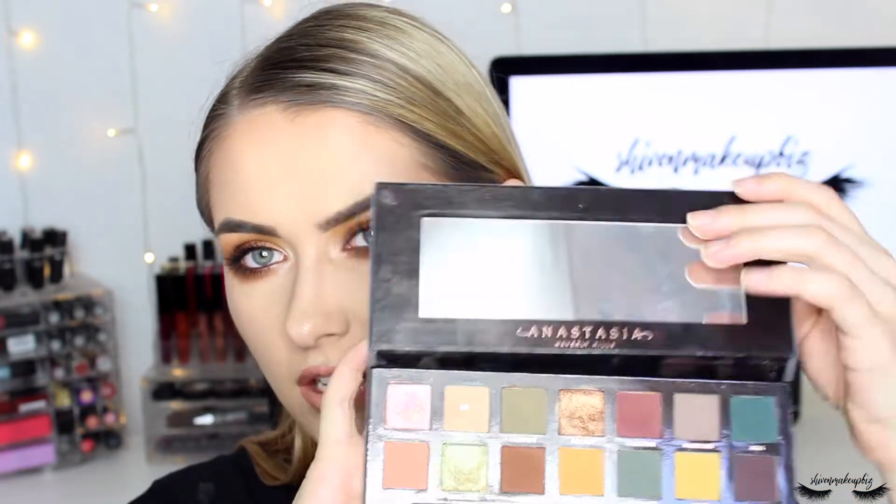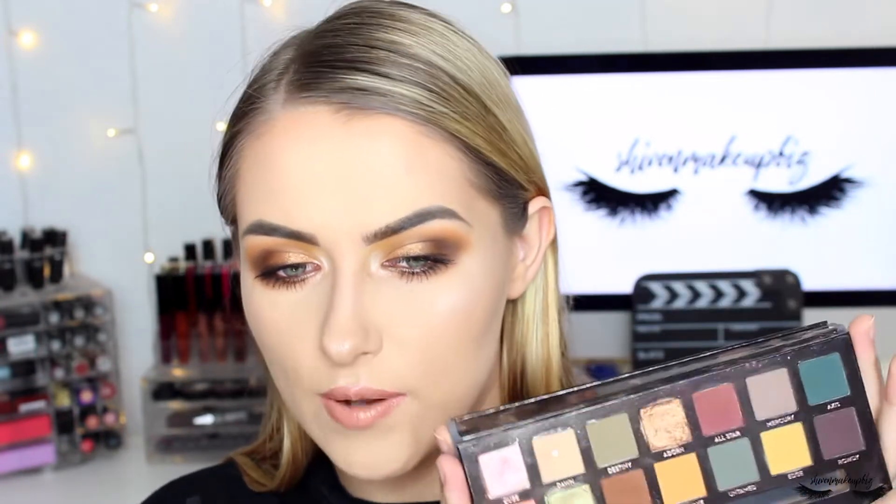Hi everyone and welcome back to my channel. If we haven't met before, my name is Shiv. In today's video I'm doing a grungy glam makeup tutorial, which is the look I'm wearing right now using the Subculture palette from Anastasia Beverly Hills. I was rummaging through my makeup when cleaning my room and thought I'd have a play with these colors. I really like it — it's very eye-catching, smoky, and smoldery.